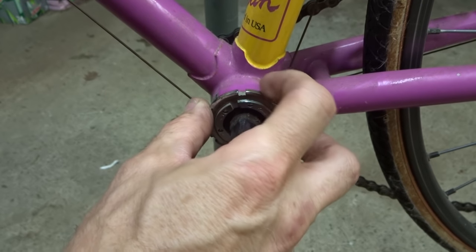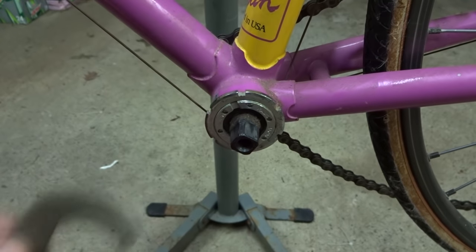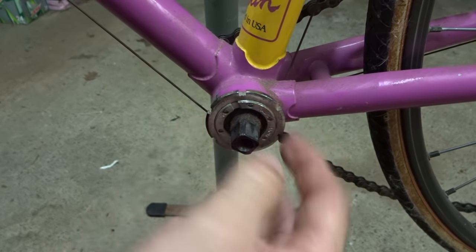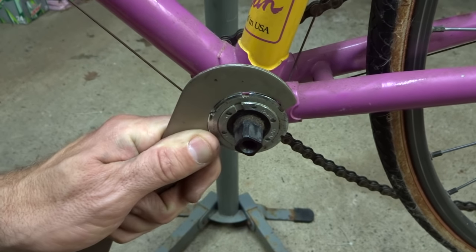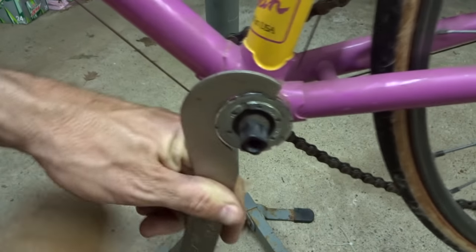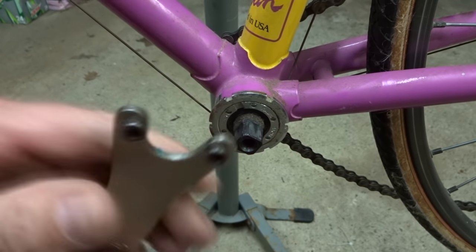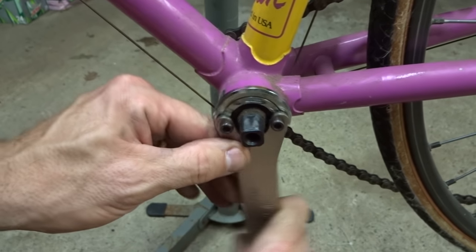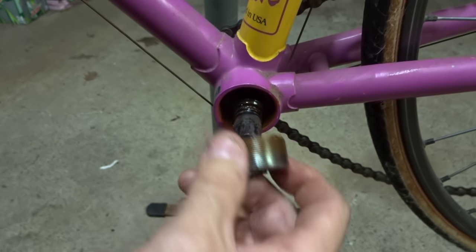Different models of bottom brackets require different tools, and you're just going to look at the bottom bracket and try to figure out what kind of tool is going to fit this particular one. It's got a lock ring and I'm going to need a hook spanner like this to loosen it. On the non-drive side it's always going to loosen by turning it counter-clockwise — normal lefty-loosey righty-tighty. I'll use this hook spanner and a little wooden mallet and tap this to loosen the lock ring. The adjustable cup here looks like it takes a pin spanner, so I'll put these little pins in and turn this counter-clockwise to unscrew it.